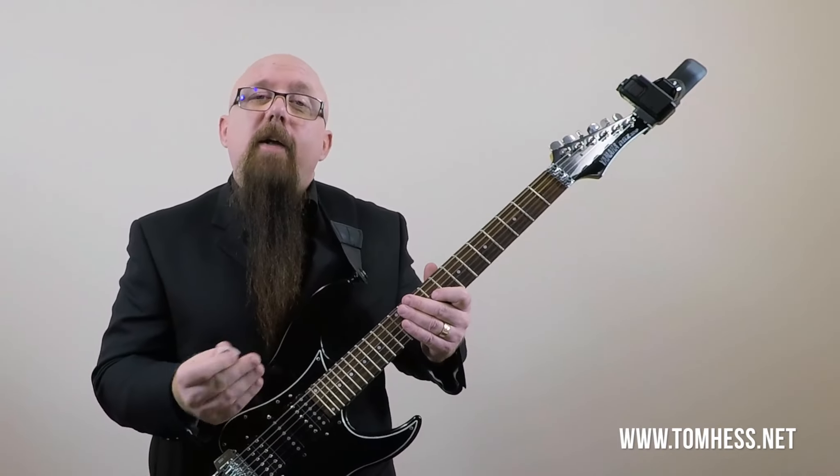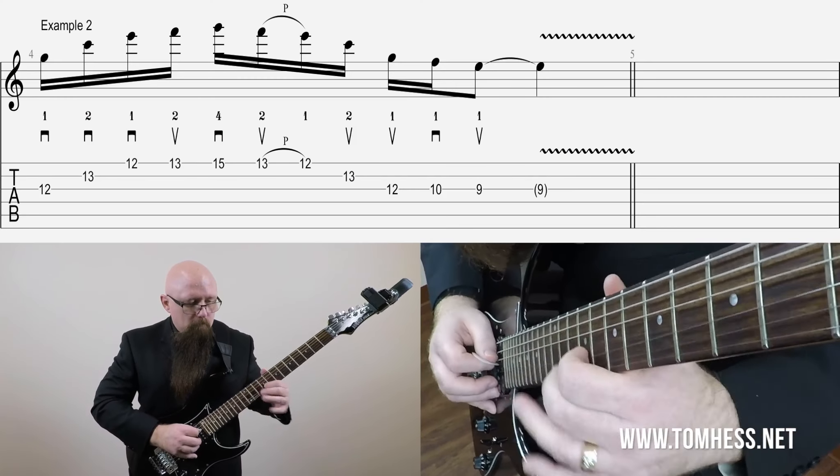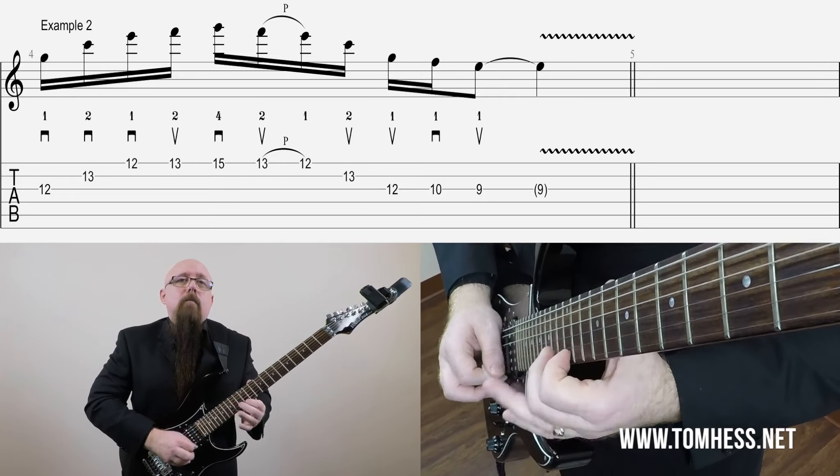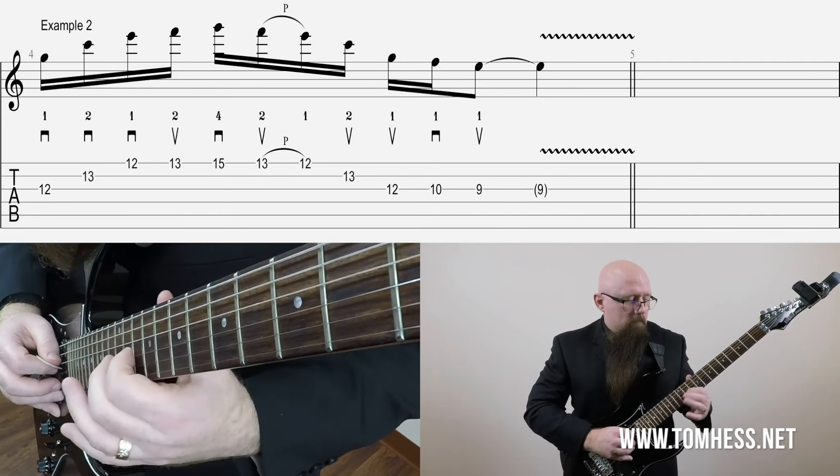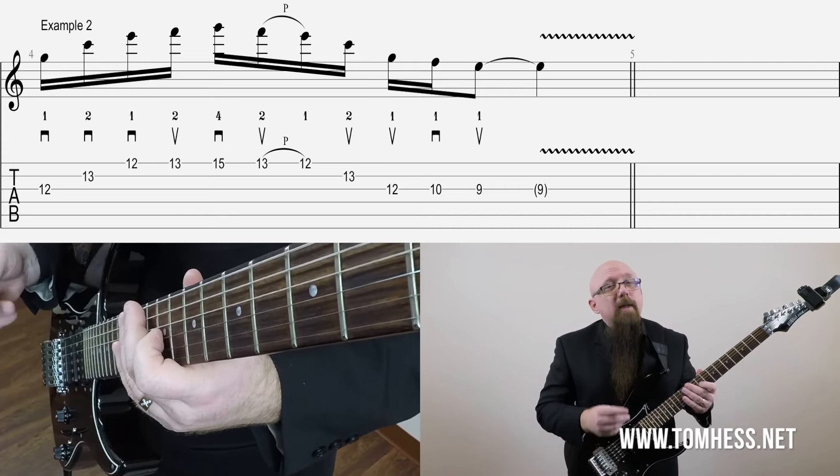If we apply rubato — not to be confused with vibrato — if we apply rubato to the tempo, we can shape the phrase a bit more. Approaching this similarly to the first example: I start off kind of slow, then speed up a little bit as we get towards the middle of the lick, and then slow down towards the end. Now the phrase starts to have more life to it. Let me do it again. There was a little different version of it — I started off pretty quickly and then slowed down a lot.